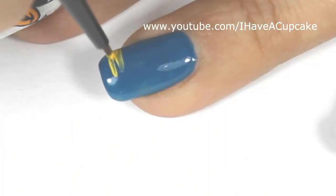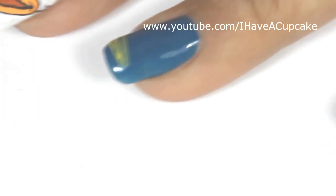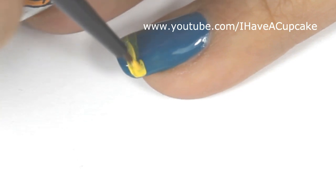Now with acrylic paints, I'm using a yellow, and I'm going to do a stripe on the tip of my nail. I did end up having to put a few coats on this to make it opaque.